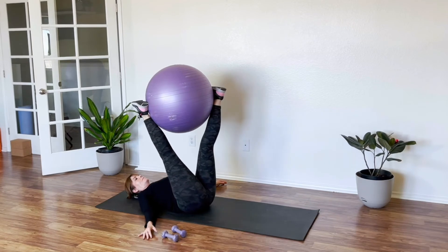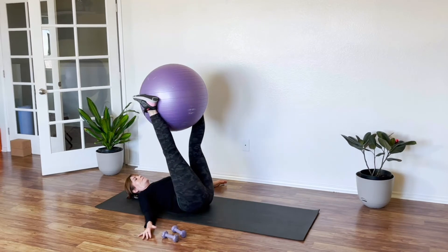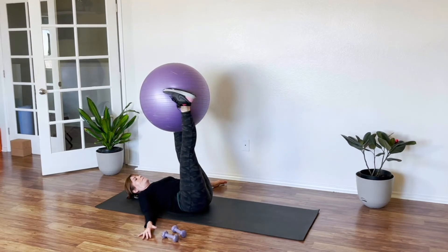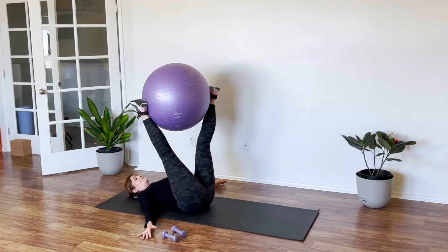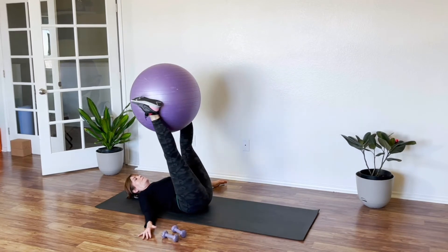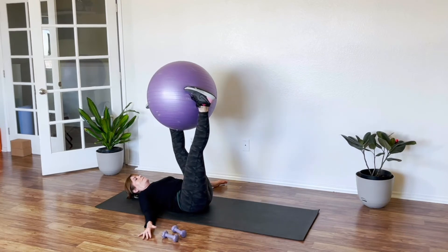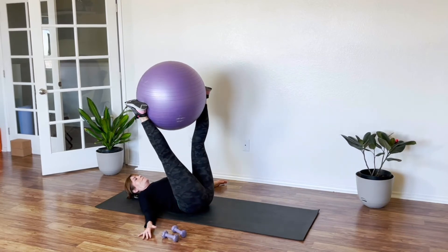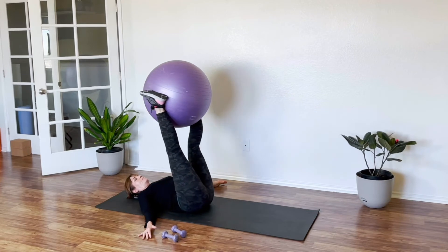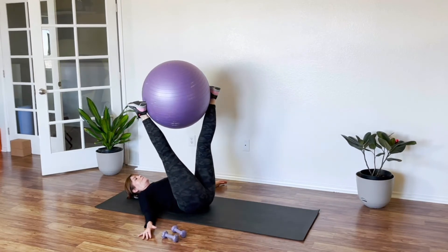And then we rotate — we let one leg come towards us and the other leg away. You have to really squeeze that ball, otherwise the ball will drop. That alone looks super easy, but it works your entire inner thighs and your core. It's a lovely way to shape your inner thighs with this stability ball, exercise ball, Swiss ball — whatever you want to call it — using your own body weight.